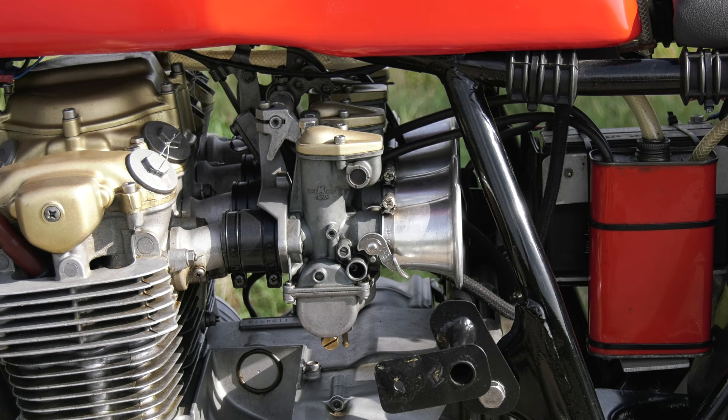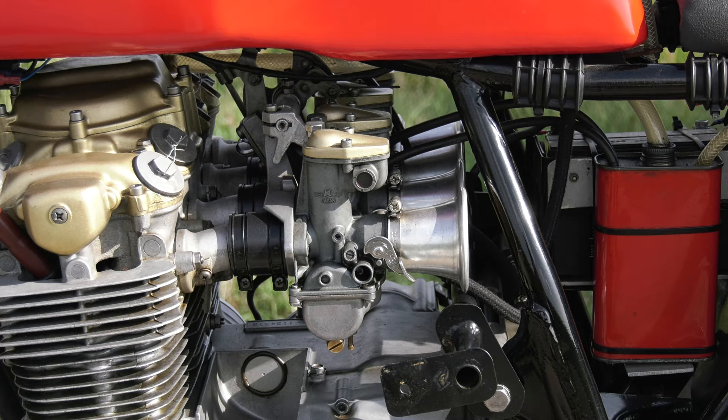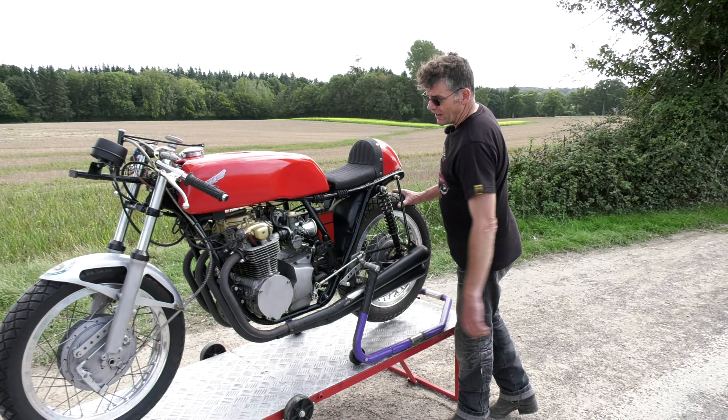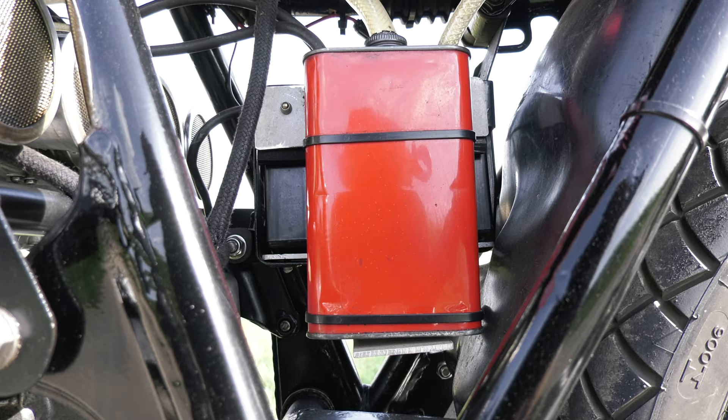New clutch springs and plates. They're standard carburetors, we've left them standard, there's no air boxes. I've got bell mouths with gauzes on the back to stop any debris. I know the originals wouldn't have that but it's just peace of mind. There's a breather here which goes into a tin — it looks period.